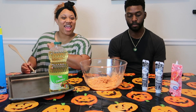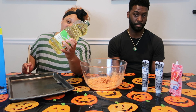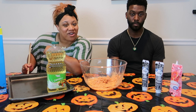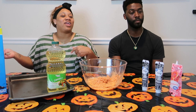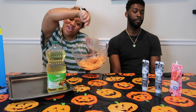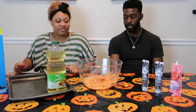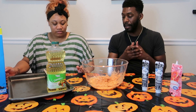First, in the pot, pour a little oil in, put one third of butter in. Once that melts down, pour in your marshmallows and cereal, then whip it and it comes out like this. Pretty nice.